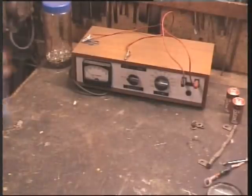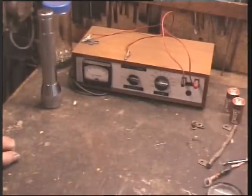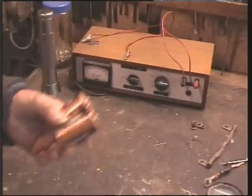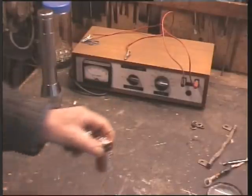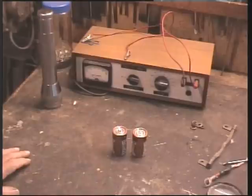I believe the economics of charging up NICADs is well worth the trouble. I don't believe it's worthwhile messing around trying to charge those cells. There is a process known as Dirty DC but I think it's quite pointless — I'll leave that to the Free Energy Brigade.